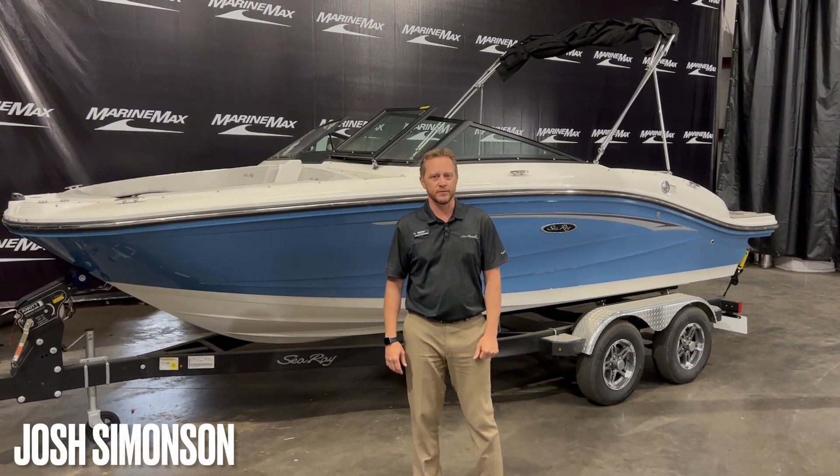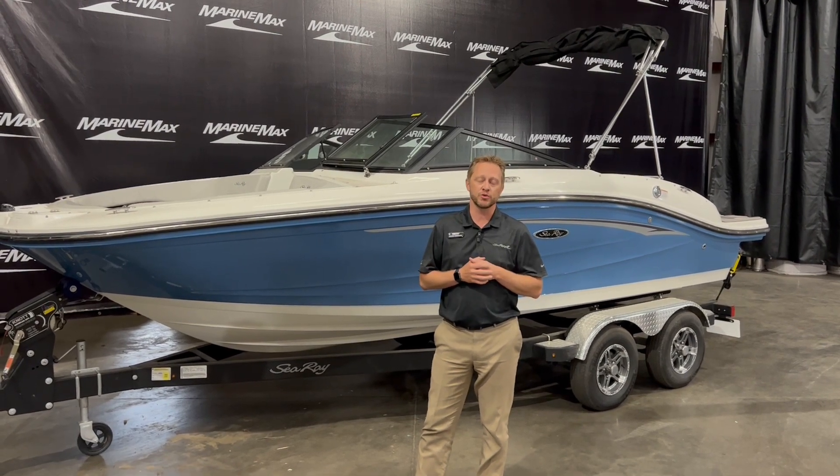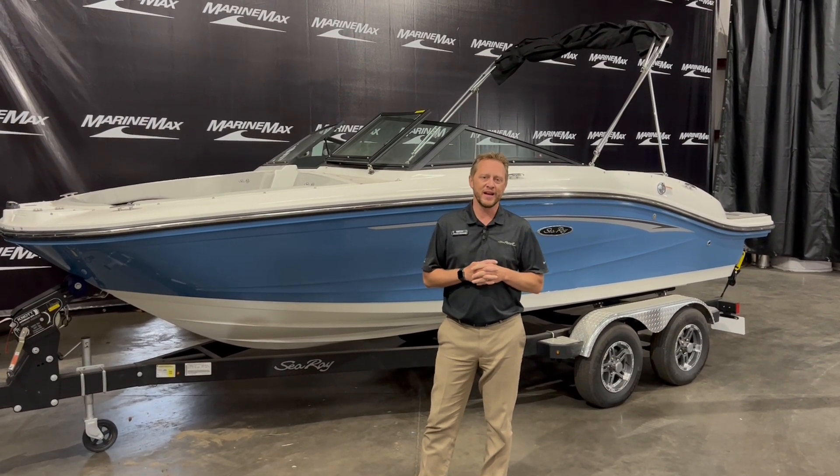Welcome to Marimax of Rogers. My name is Josh Simonson. I got a really nice boat here for you today — this is a 2023 Sea Ray 190 SPX.